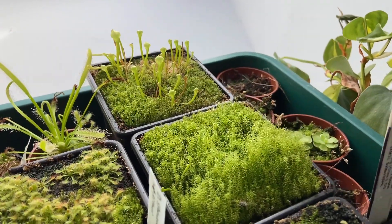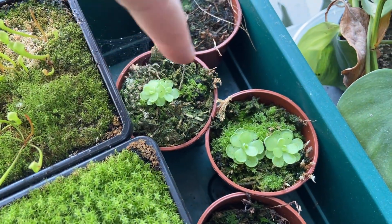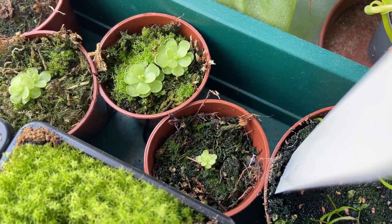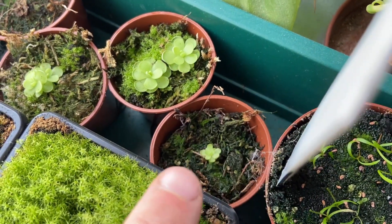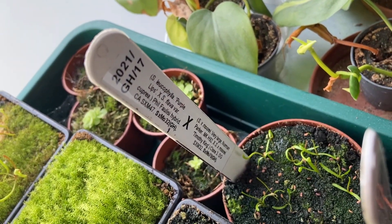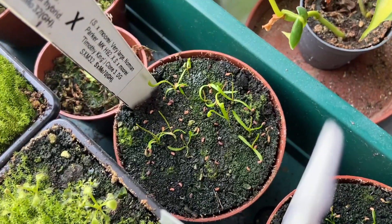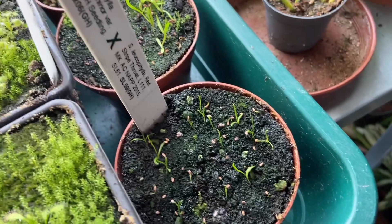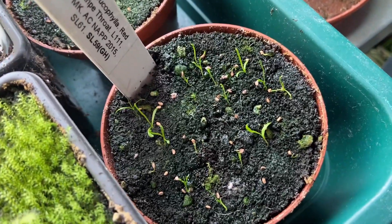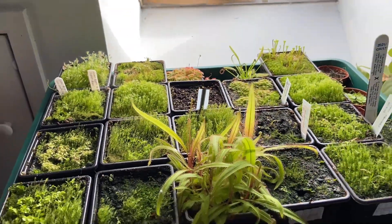Down here we've got a couple of pings — some Pinguicula eserians just here and here. This one here I actually lost the label on but it is a different species — a little baby one. Then we've got some very strange crosses — you might want to pause and look at that cross — these are sarracenias. And then we've got another load of sarracenia crosses here which have all germinated really well.